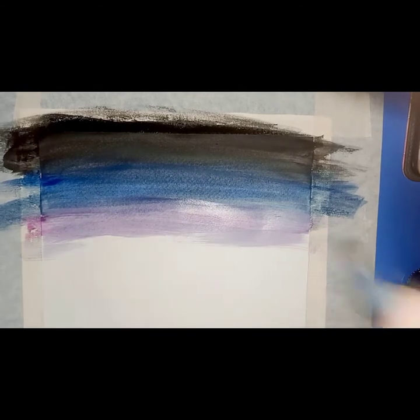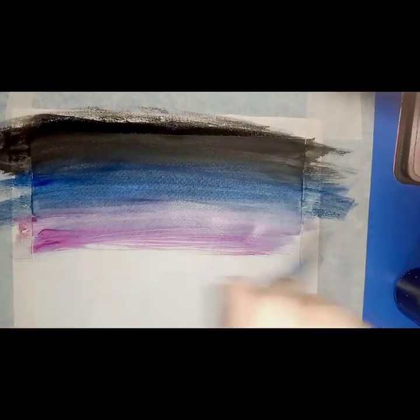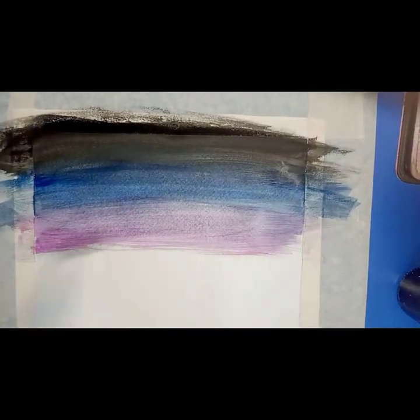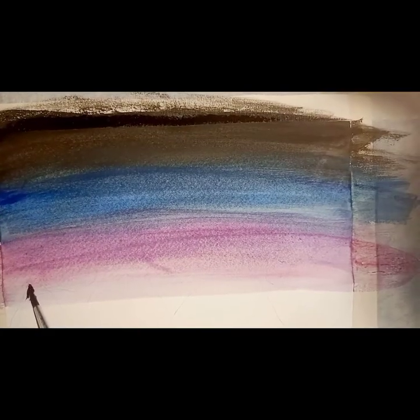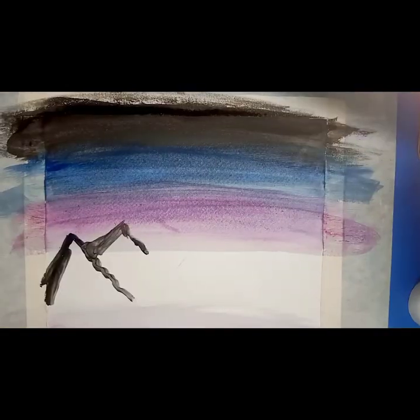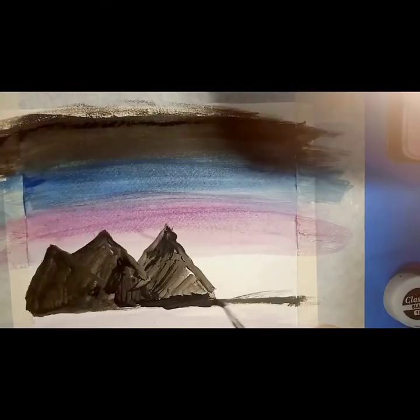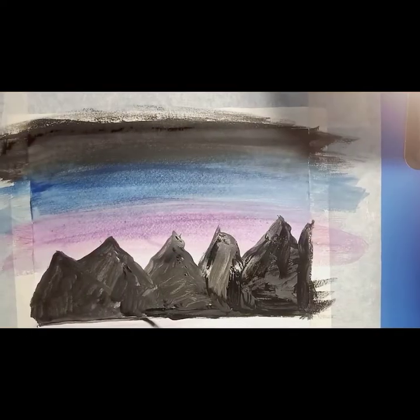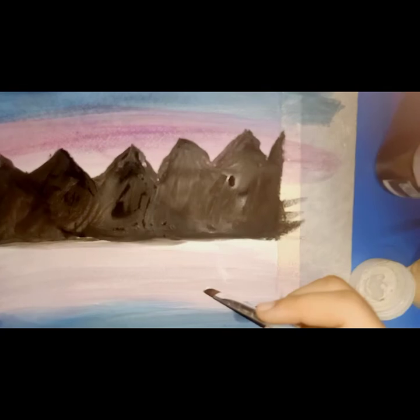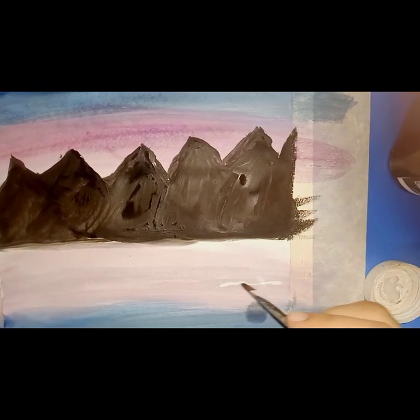We apply it on paper. Now we will make mountains with black color. We will make it in a good way. Now we will make a white color in the ocean so that it will look natural.